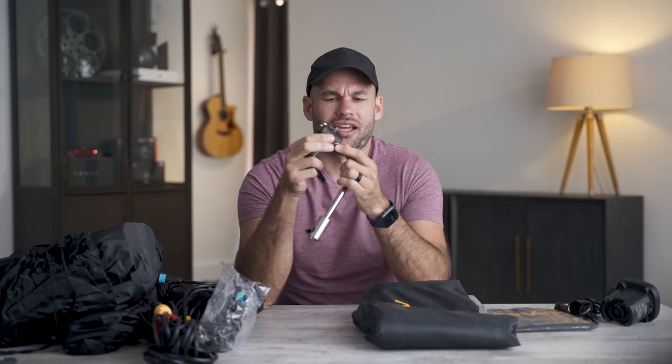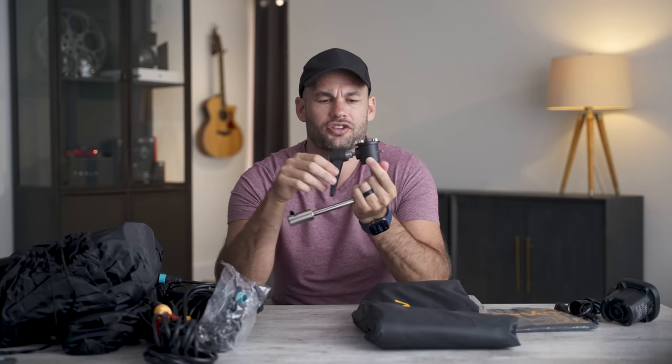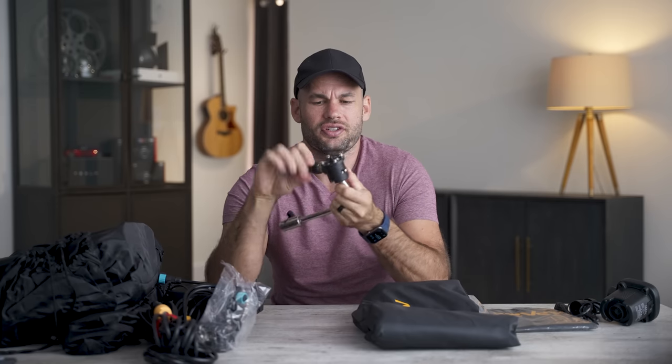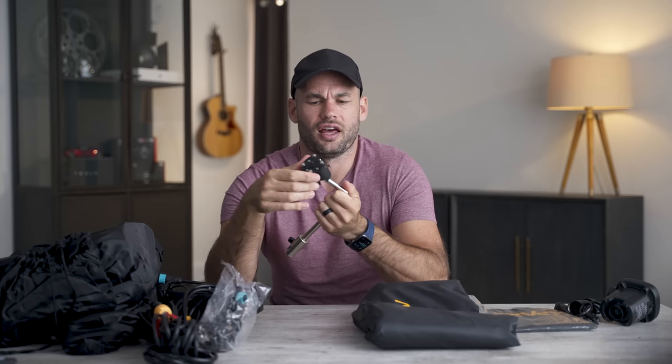Really interesting mechanism — it's like a ball head, but then we've got a standard screw-down that you'd find on a light stand. But you can position this in any direction. I really like that.